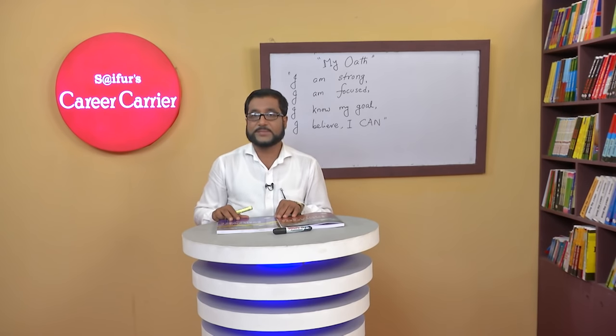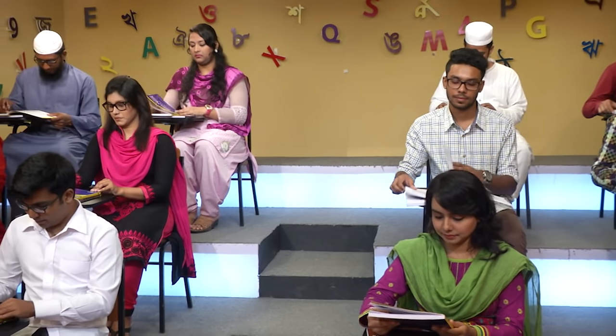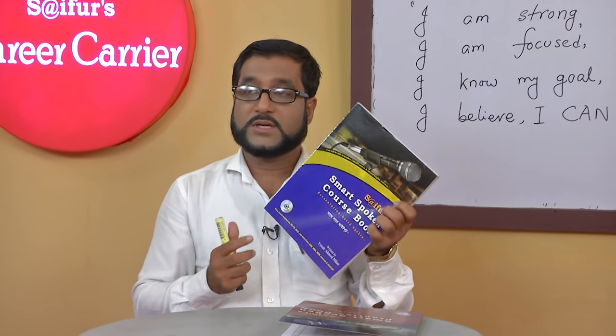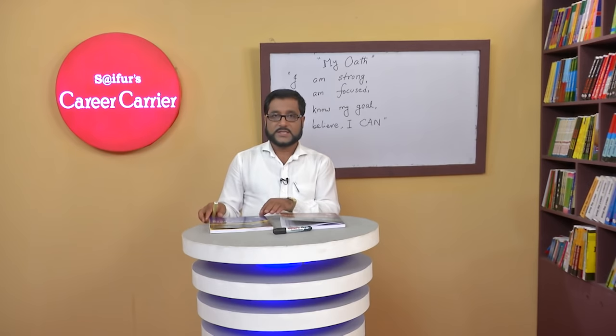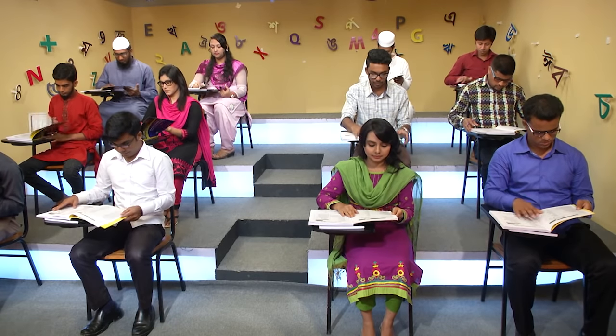If you look at your book, it's called SIFUR's Smart Spoken Course. It's speaking level 2 of SIFUR's. Now we'll go to your course book, page number 18. I think you got the page? Yes, sir. That's great.